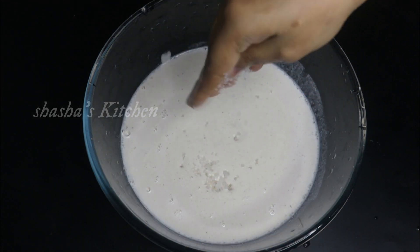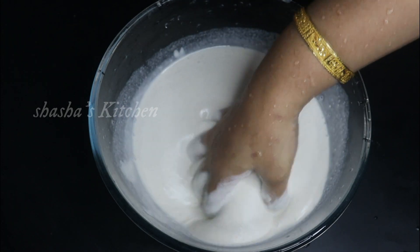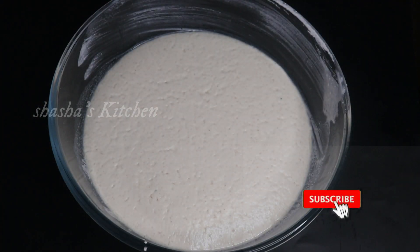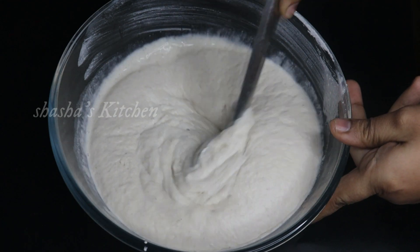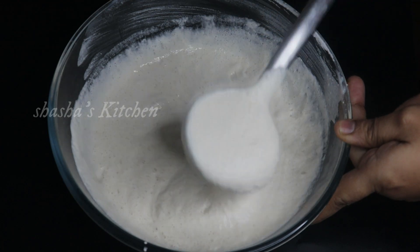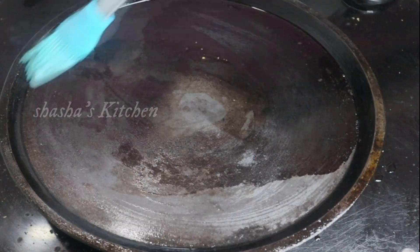Mix it up well. Let's keep a different color. Put the dough on it and mix it well and add it. I will mix it well until we add everything into the mix.